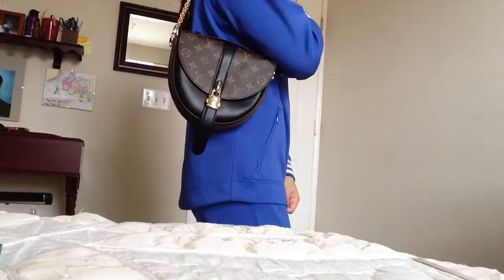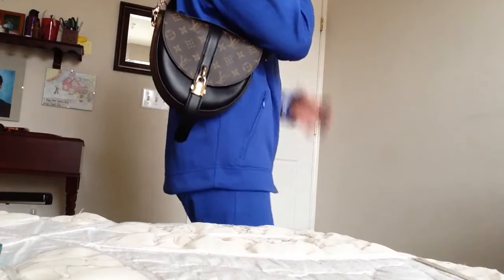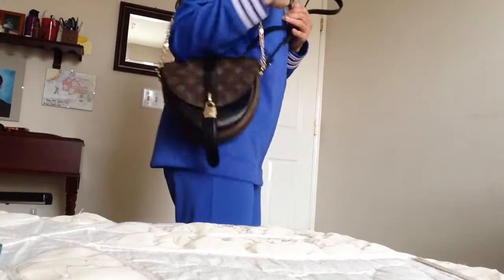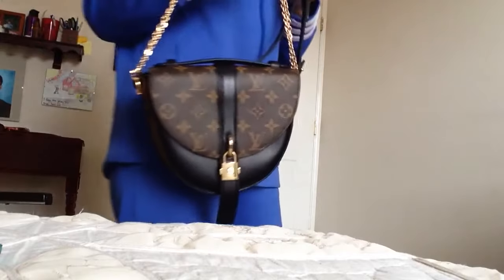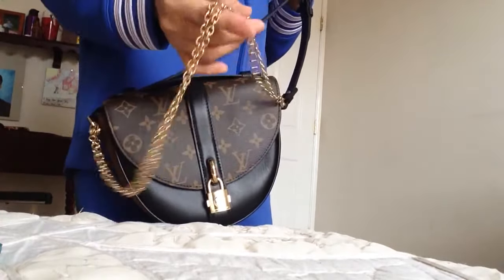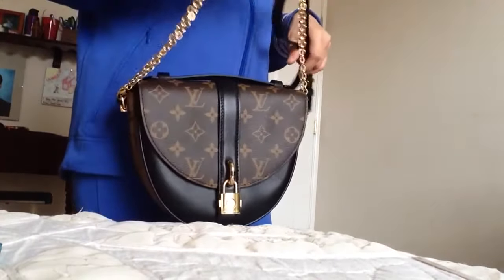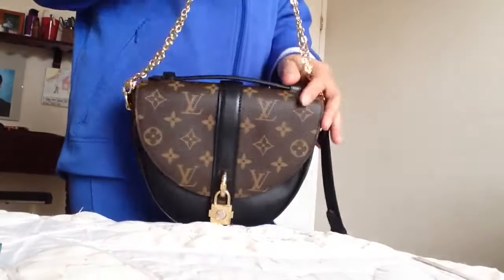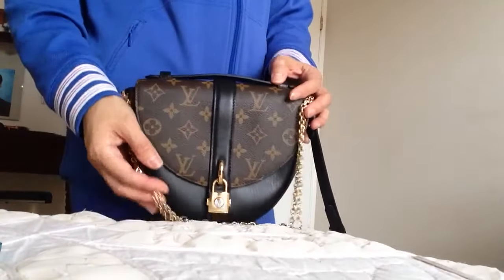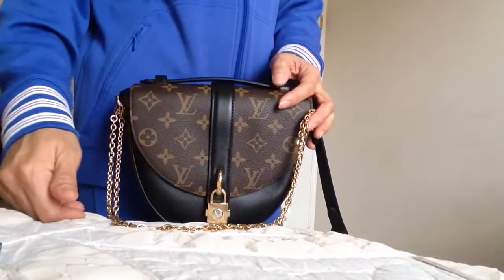There it is! What do you guys think? I am party ready with this golden chain! It depends on how you want to use it, but I think this Chantilly bag has so many endless possibilities. Anyway, thank you guys for watching — as always, until next time, please like and subscribe. Bye!